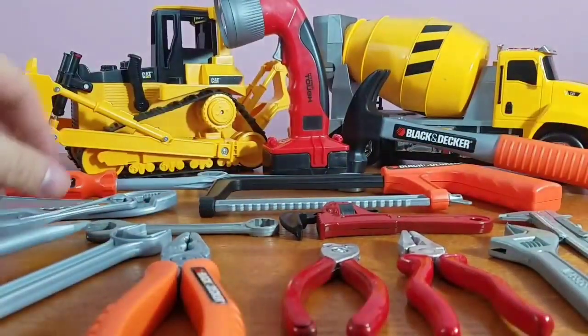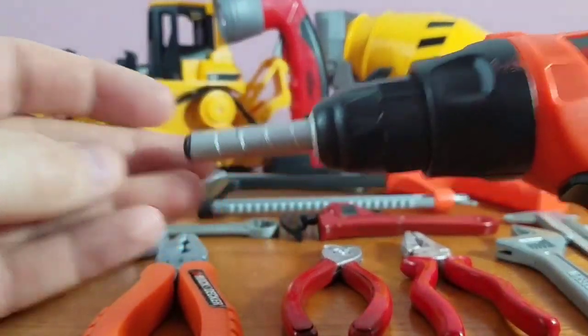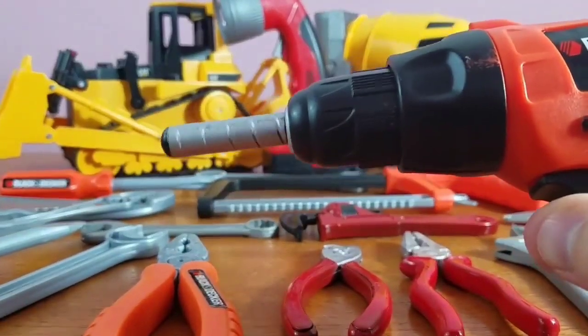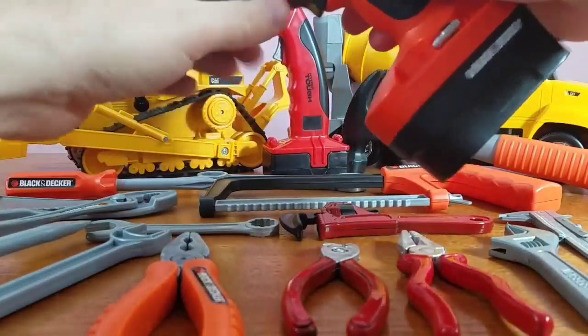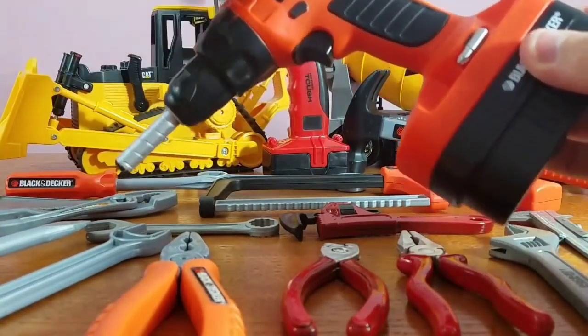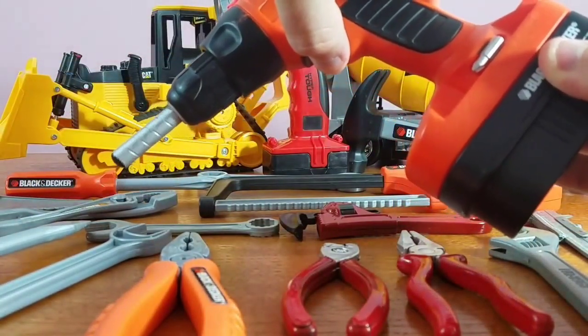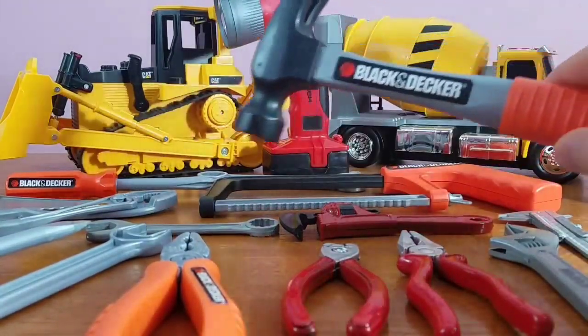Now let's take a look at our drill — this thing actually works! Check out our drill. Pretty cool drill, huh? This baby can almost screw in a screw, but it is a toy, it's not real.